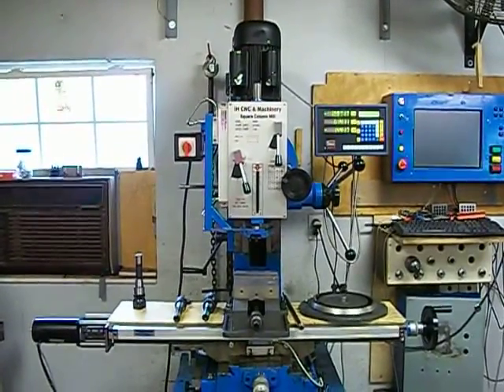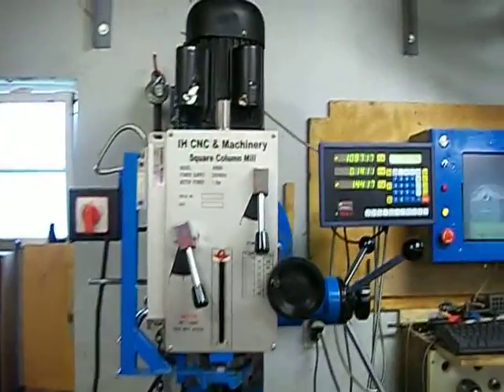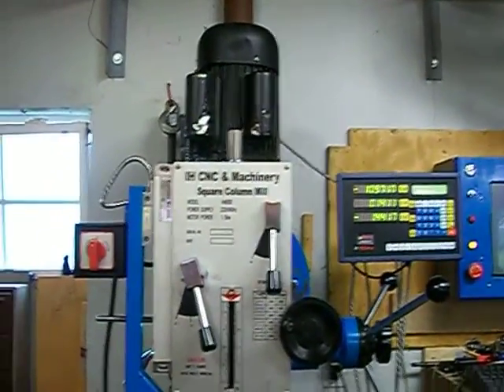Hey there YouTube, I just wanted to put my Industrial Hobbies mill on here. I'm thinking about selling it if anybody's interested.